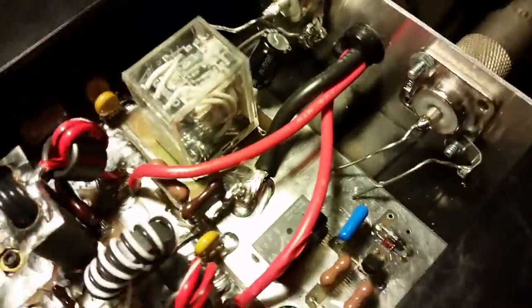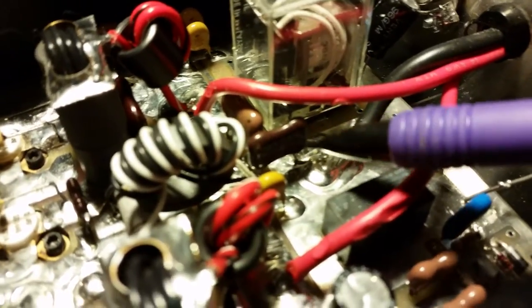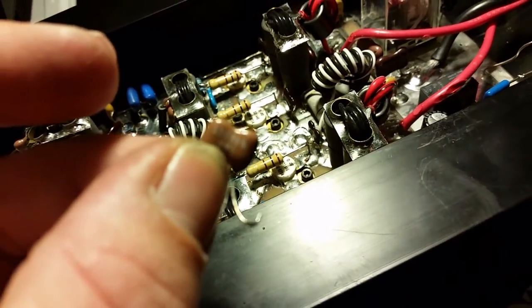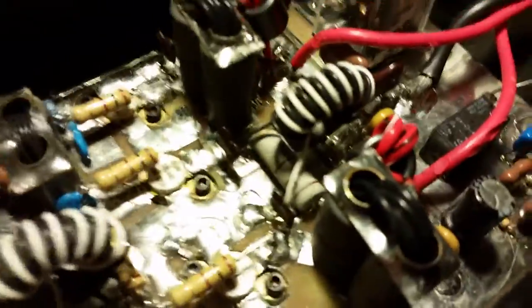Starting from the back and working my way up: I took both SO-239s out and put brand new ones in because they were having problems making connections sometimes. For the output cap, I never agree with the size they like to use on these, so I put in one about three times the size — replaced it with a 100 picofarad cap.